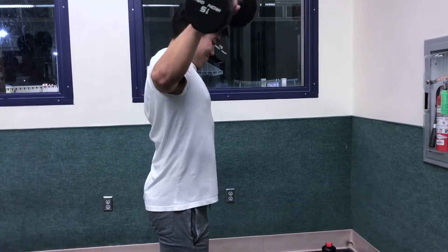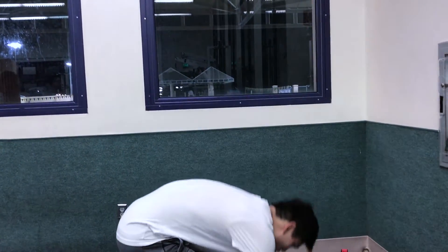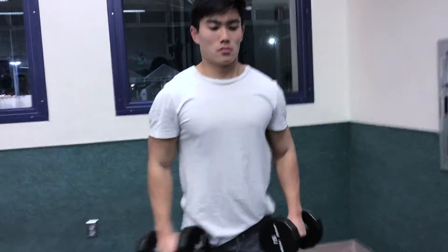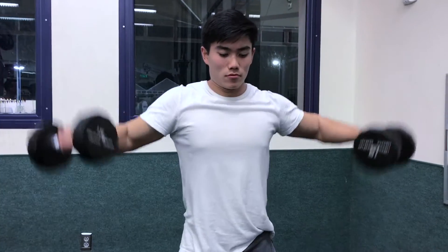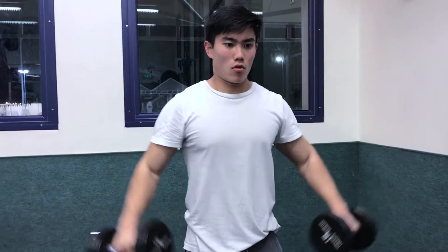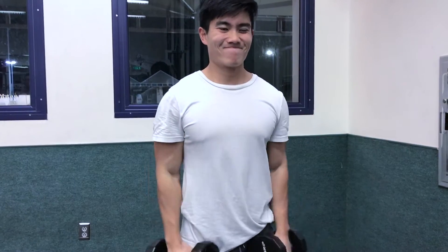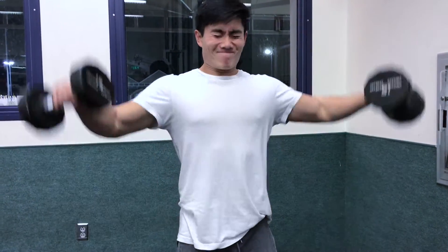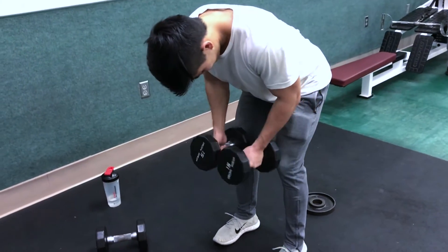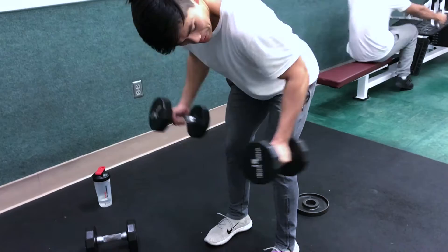I'm really liking the higher frequency of benching because it's going to help my bench form. After close grip bench, I moved on to two isolation exercises. As you can see here, I did some side laterals. The program calls for three sets of 20 reps — yeah, 20 reps. I really like isolation exercises because they help build up weak points, address muscular imbalances, and get more volume into the upper body. With such low weight and high volume, I feel that will also help strengthen my rotator cuff without damaging it.